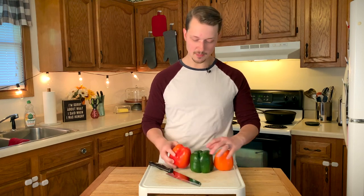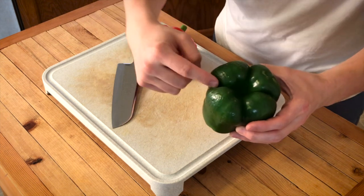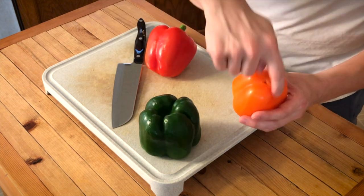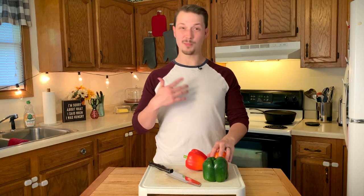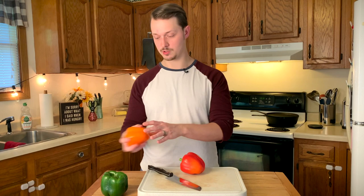With me I've got three bell peppers. These are large sweet peppers and they come in a few different shapes. The green one has four sections and four dimples. The orange one has three sections and three dimples. And this red one pretty much just has two dimples and two main sections. You actually cut them all pretty much the exact same way, so I'm gonna demonstrate on a couple of them starting with this red one.